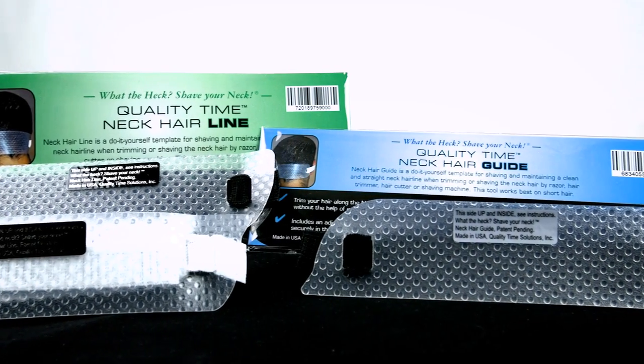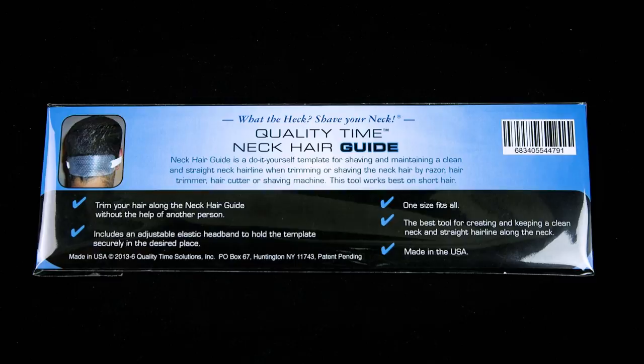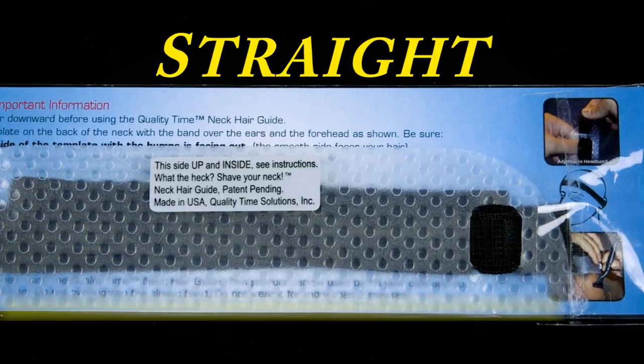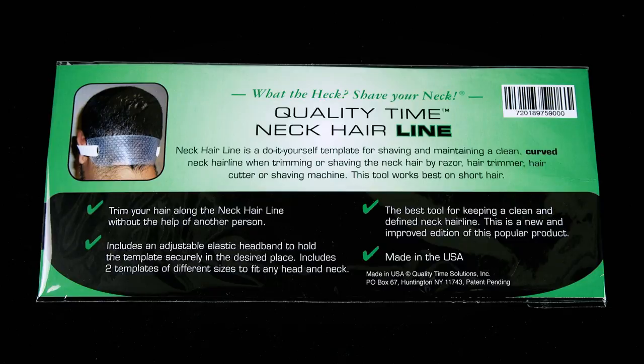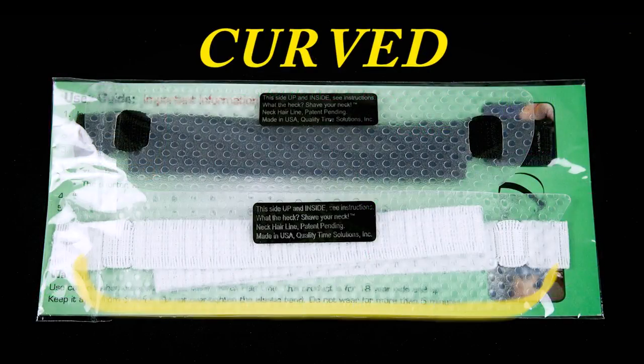Quality Time Solutions offers two neck hair grooming products. The first is the neck hair guide in the blue packet. As was demonstrated, it is your tool for creating a straight neck hairline — one template, one size fits all. The neck hairline guide in the green packet is our alternative template for those who prefer a curved neck hairline.